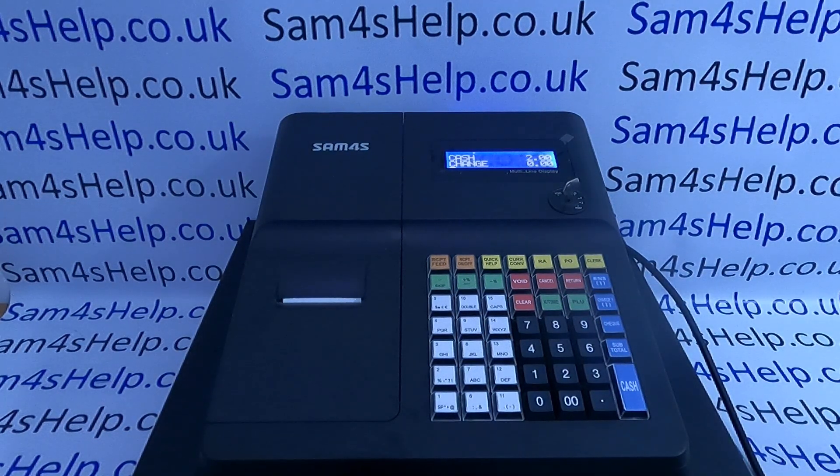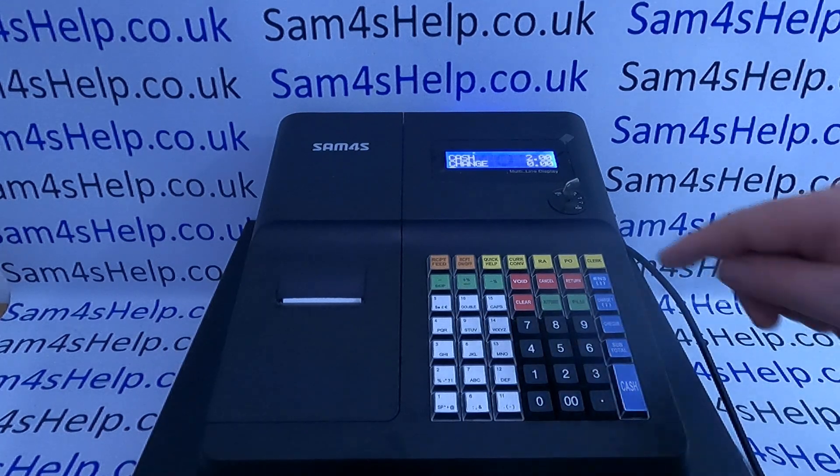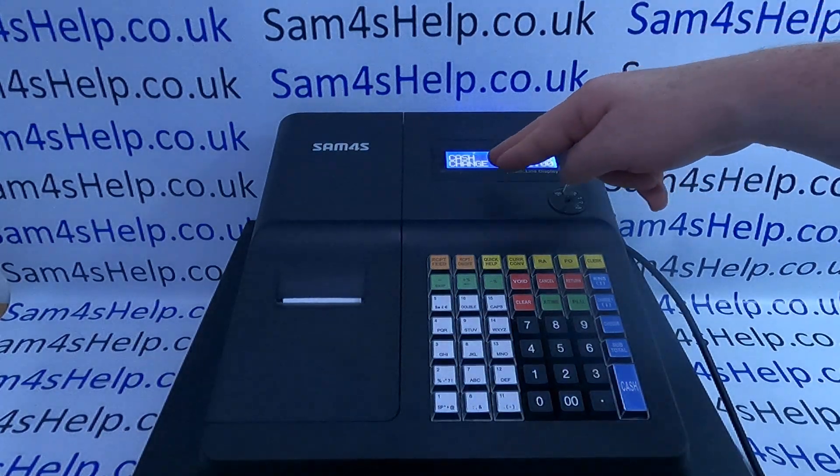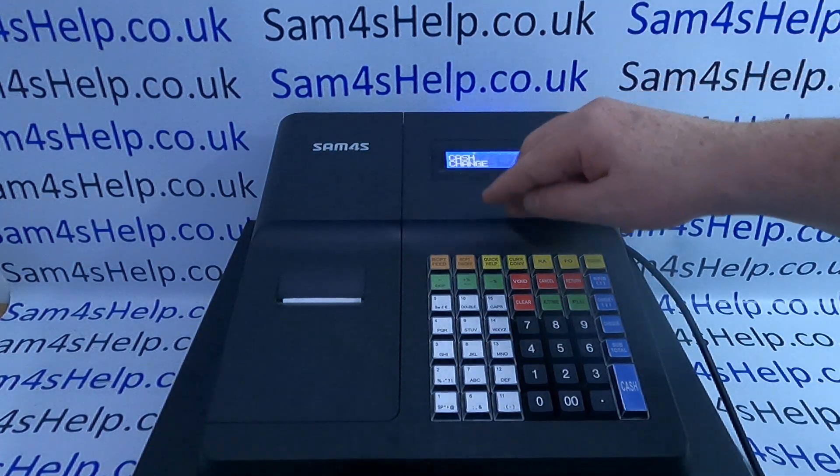The most likely cause — unless there's a problem with the printer — is that someone has switched the receipt off. In reg mode, outside of an open sales transaction, if you just press the receipt on/off button, you'll notice on the display — I don't know if you'll see it on the video — but if the receipt is off...